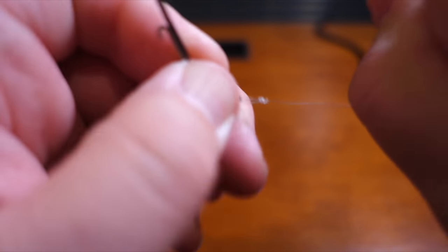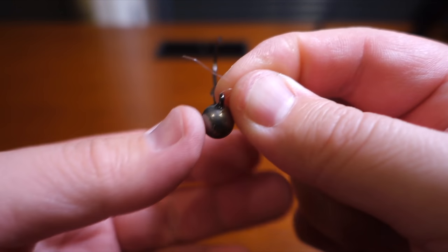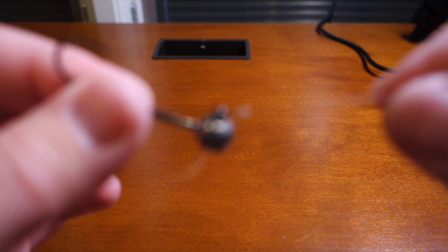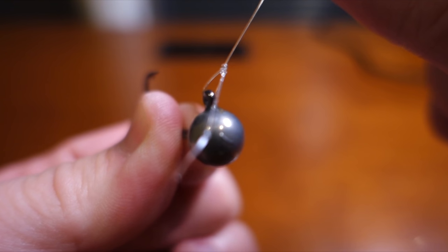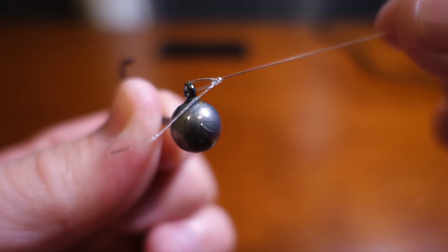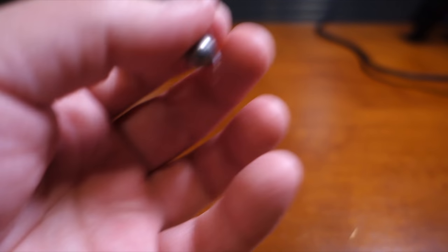Tighten it up. I usually bite on the tag end while cinching the main line. That's the loop knot — now trim the tag end off.